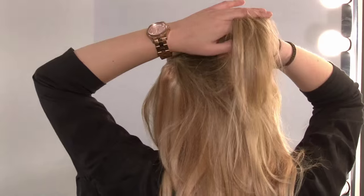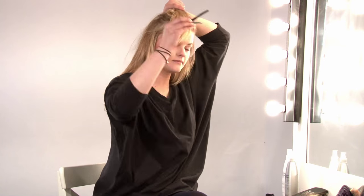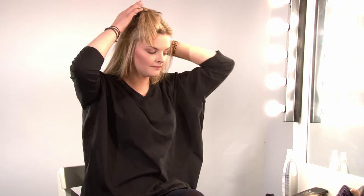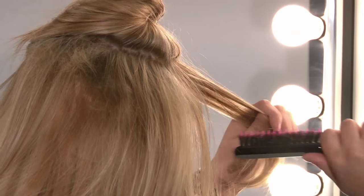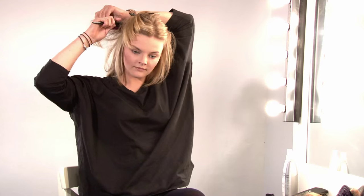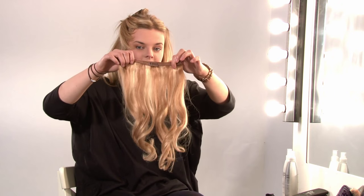And then finally, take the top piece. And just give it one more backcomb. And finish with a shorter piece.